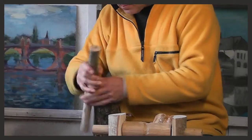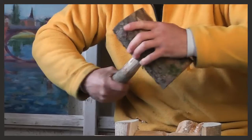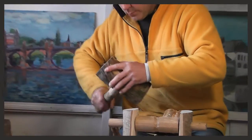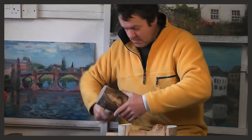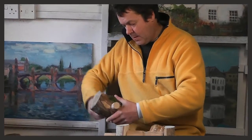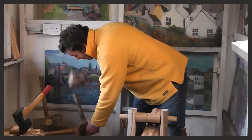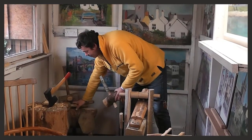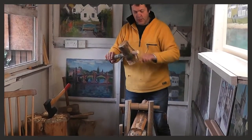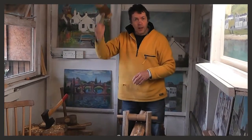We'll try it again and see how it's fitting. Now we'll just hammer it through a bit further. Then we'll saw the end off here, put a screw through it, and we've got a mallet.